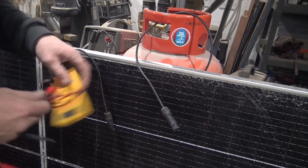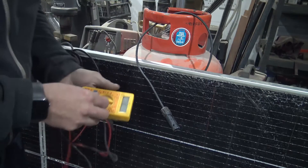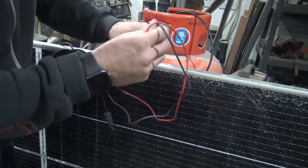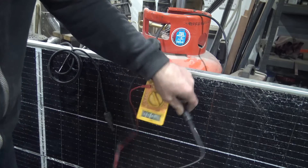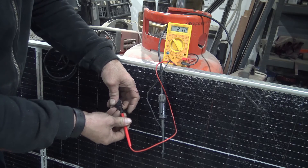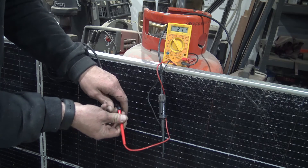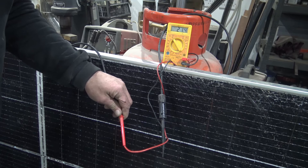So we've just got a cheap multimeter — like the cheapest one you can get. I'm going to switch this to DC voltage, 200. This is the negative, so I'm going to pop the negative probe in here. I'm getting 21 volts off of it in here — 21 volts, which isn't bad considering I'm getting it off of indoor lighting on a smashed panel. So that's not bad at all.